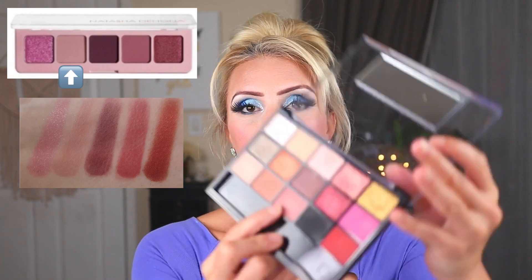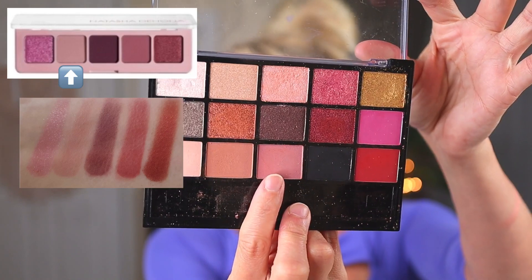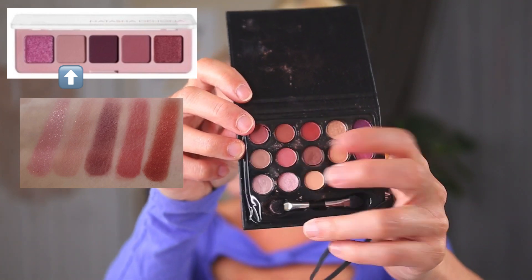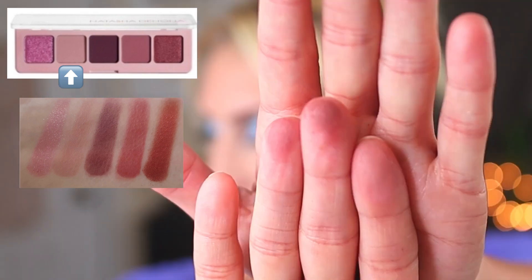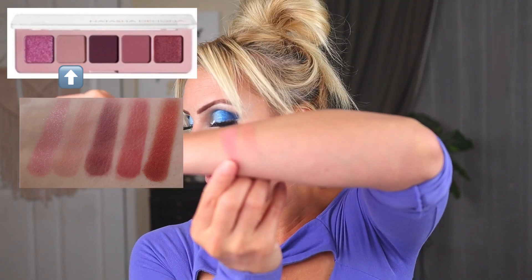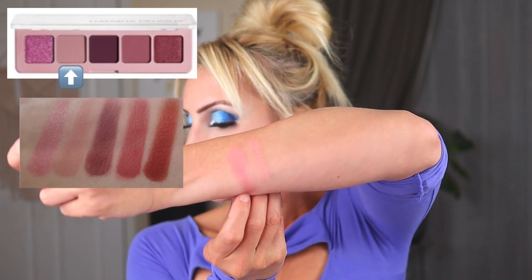The next shade is one of the mattes — it's kind of like a pinkish taupe. I have a couple of options for this as well. This palette here has something very similar, and if you have any of these little LA Colors eyeshadow books, this is in Honey Lavender. Either of those two shades are really, really similar. Here are the swatches on my finger, and for the sake of the swatch I'm going to go ahead with this shade. So that's what we have so far.